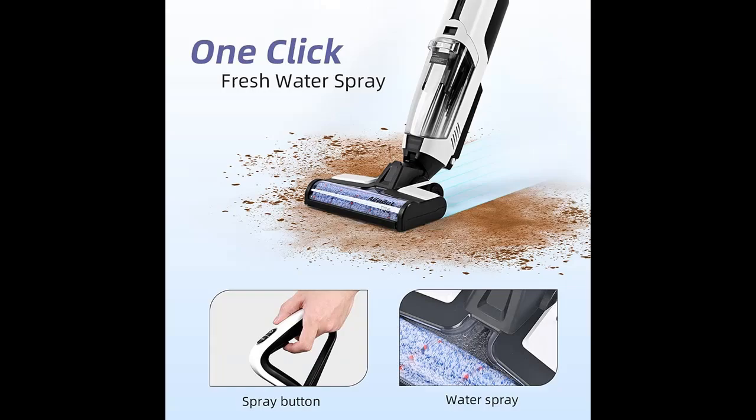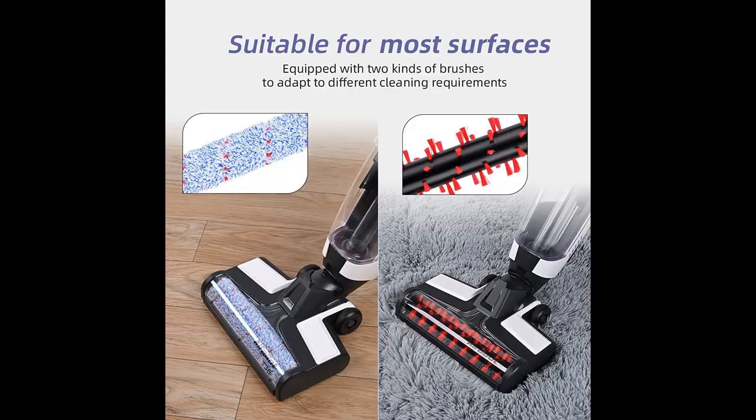Highlight features overview: all-in-one wet dry vacuum cleaner — vacuum, mop, and wash at the same time, leaving floors instantly dry and streak free.